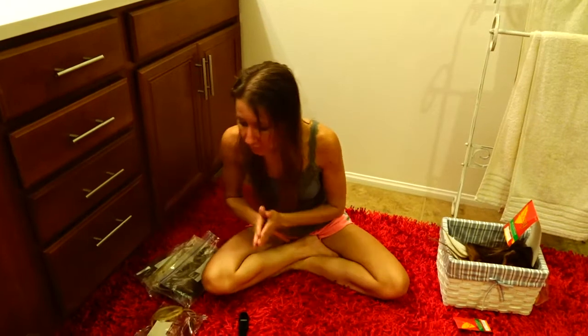If you'd like to have extensions in not such a permanent way, there's always the clip-ins. You can buy them with the clips already in, and they're absolutely beautiful that way.